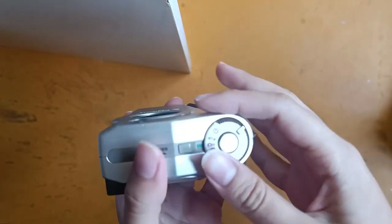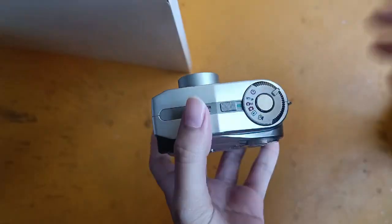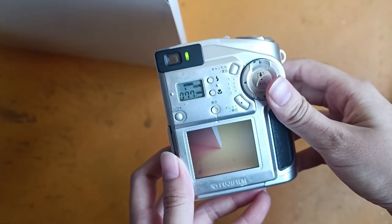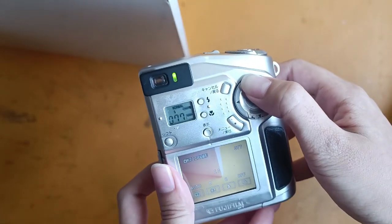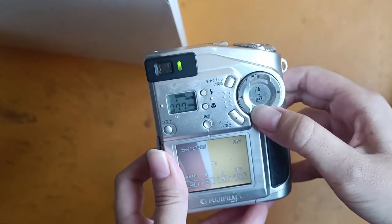So over here, push this to power on. This one has the zoom in and the zoom out.